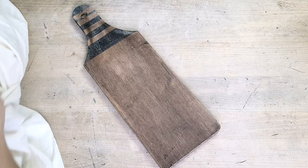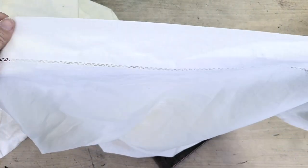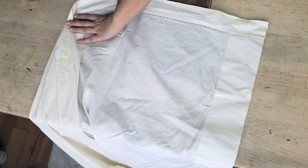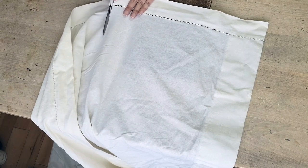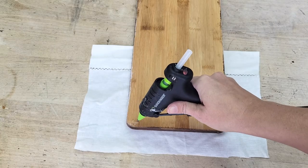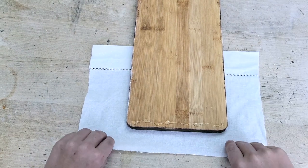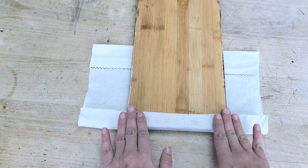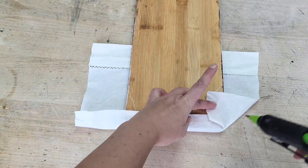In my fabric stash, I had this beautiful material — curtains that had gorgeous detailing at the top — and I thought it would work perfectly with the color of the cheese board. I placed the fabric over the cheese board and cut out enough material so I could comfortably wrap it around to the back of the board. Then using a hot glue gun, I folded the bottom over and gently pressed it into place, then folded the side up to form a little flap.